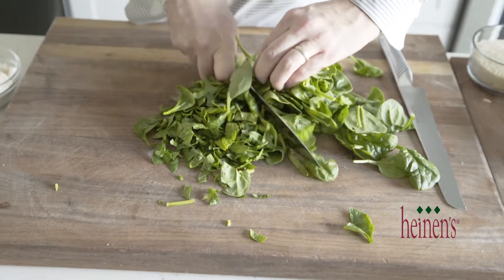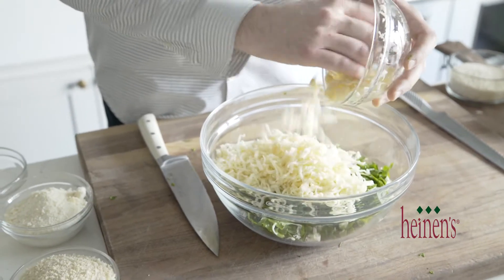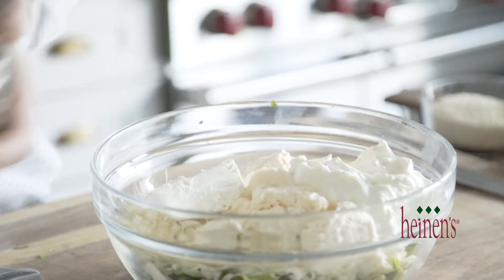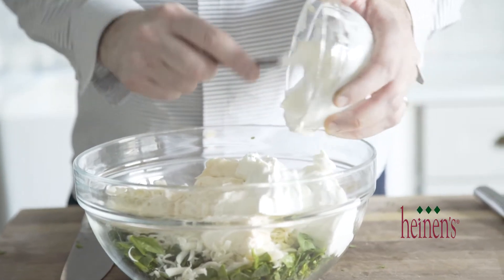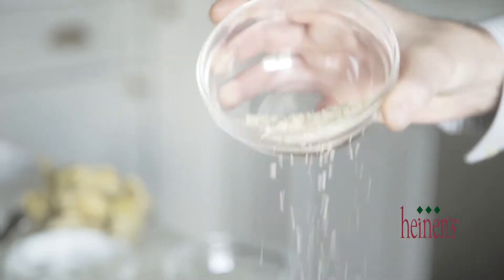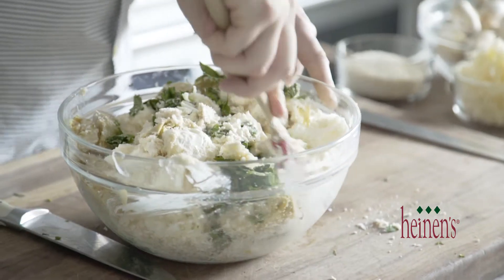The first thing we need to do is slice up some baby spinach. We're going to add that to a bowl along with some shredded mozzarella, some mayonnaise, cream cheese, sour cream, grated parmesan cheese, a little bit of panko breadcrumbs, and last but not least, our artichokes. We want to mix that together until it's completely combined.